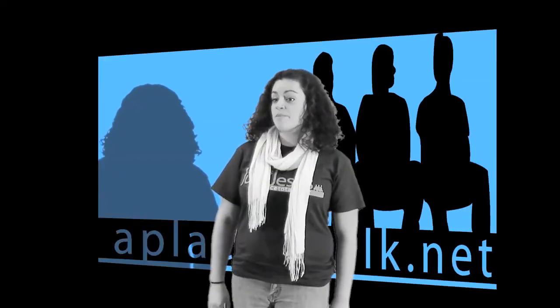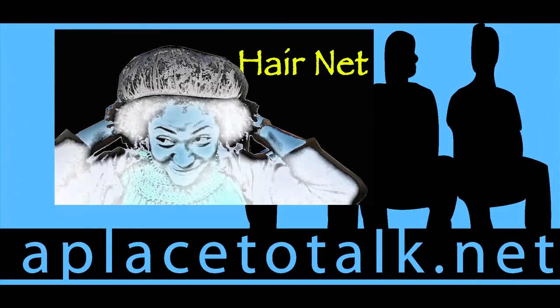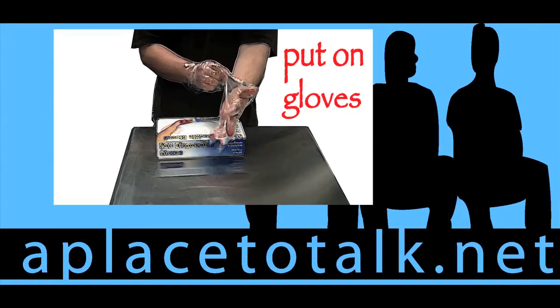Here's what we're going to do. To prepare for the job ahead, there are a few things we need to do first. First, put on a hairnet. Second, sanitize your hands. Third, wear a new pair of disposable gloves.